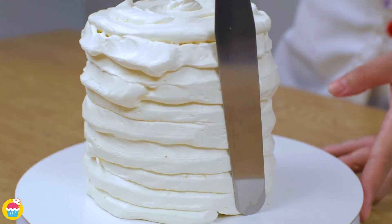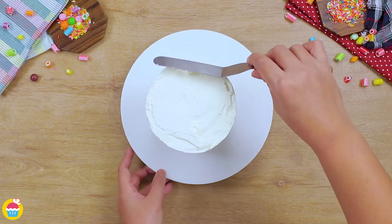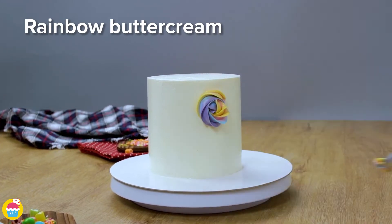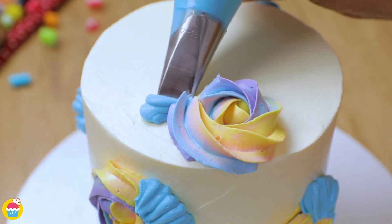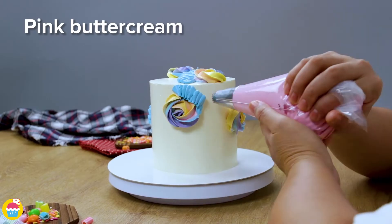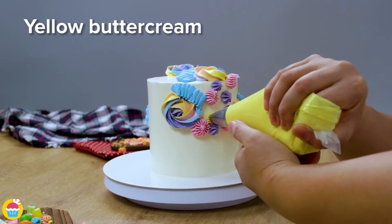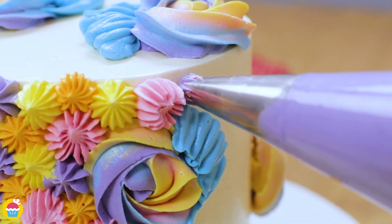It's a buttercream dream! Smooth it over, and let's have fun and decorate. Use different serrated edge nozzles, flat ones, thin ones, and we can have a party. Decorate as you wish — maybe you could do a theme. We're just doing lots of different shapes: flower-like patterns, seashell-like patterns, and swirls.